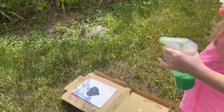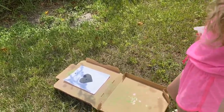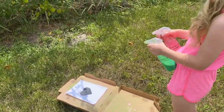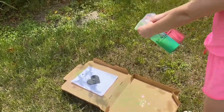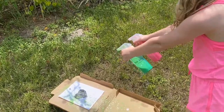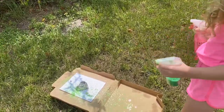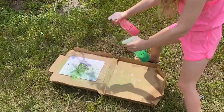Here's Caitlin's turn — she's going to do double colors, green and pink, and she picked the heart shape. It's a little windy so we're going to lay our box flat. Get a little bit closer and aim. Remember not to get it too wet. That's really cool — I can't wait to see what these look like when they dry!